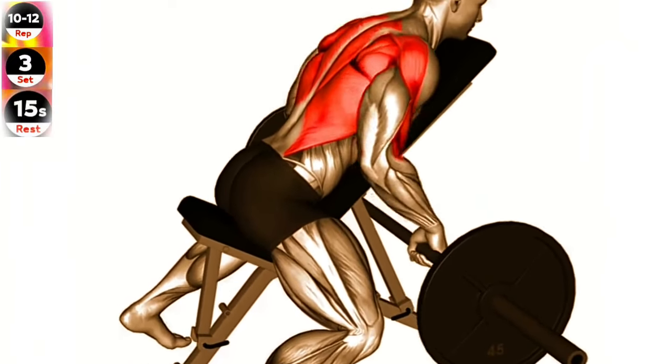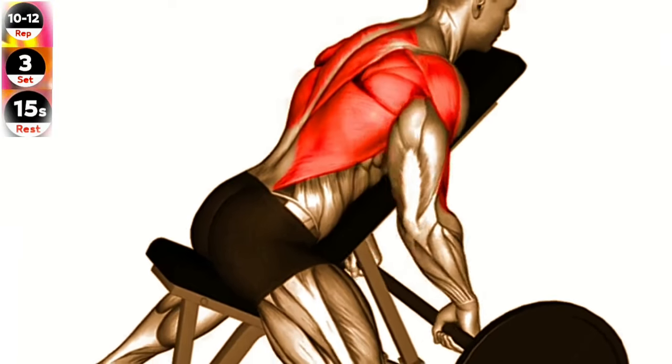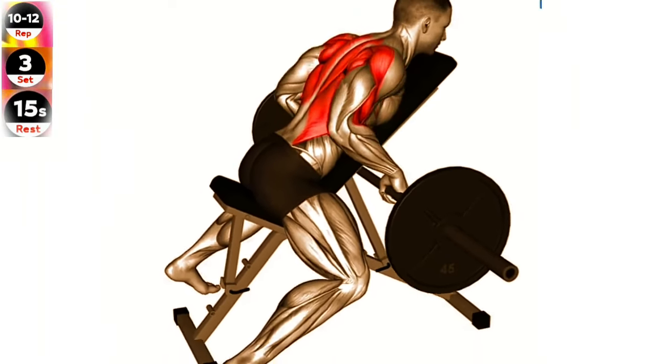Exercise 13: Barbell incline row. Focus on squeezing your shoulder blades together as you perform the row. This will help ensure you're targeting the correct muscles in your back.